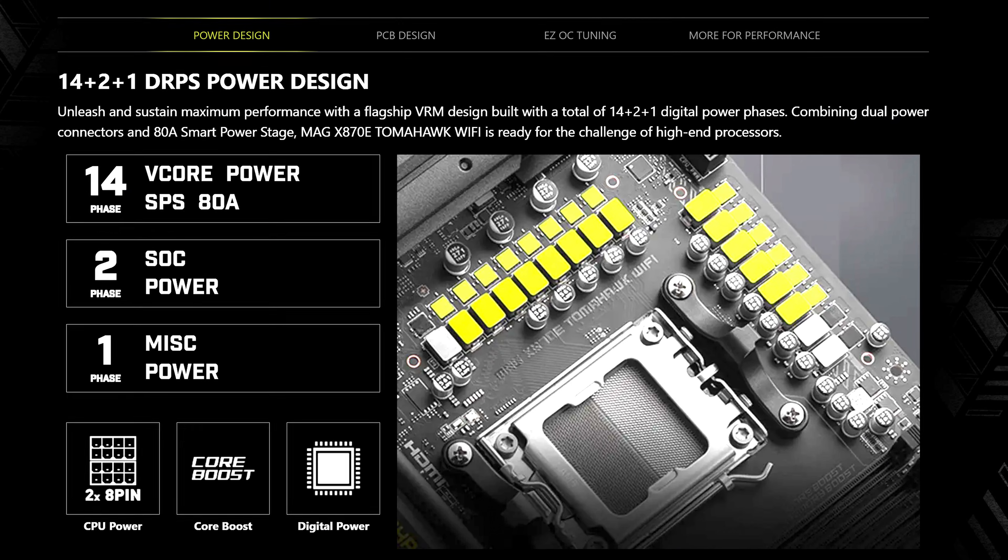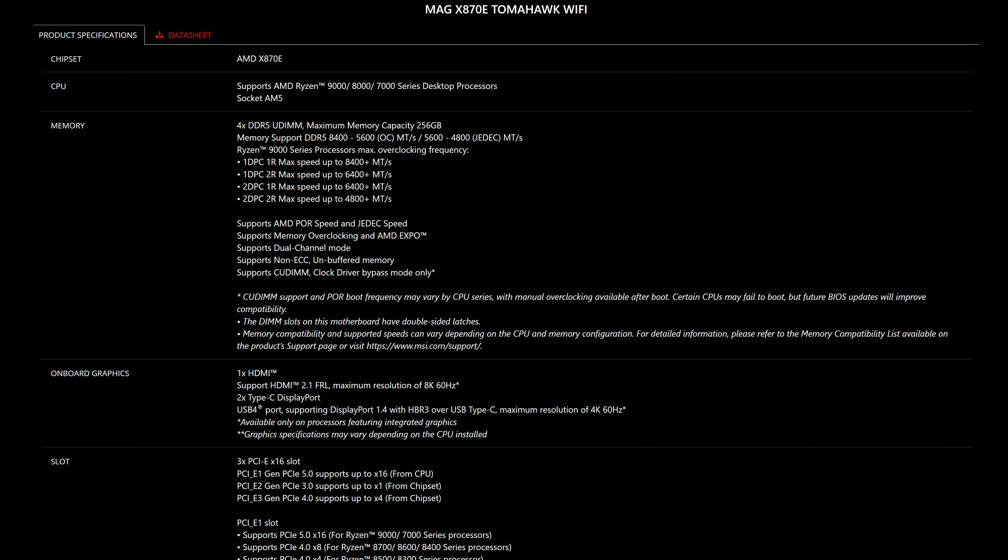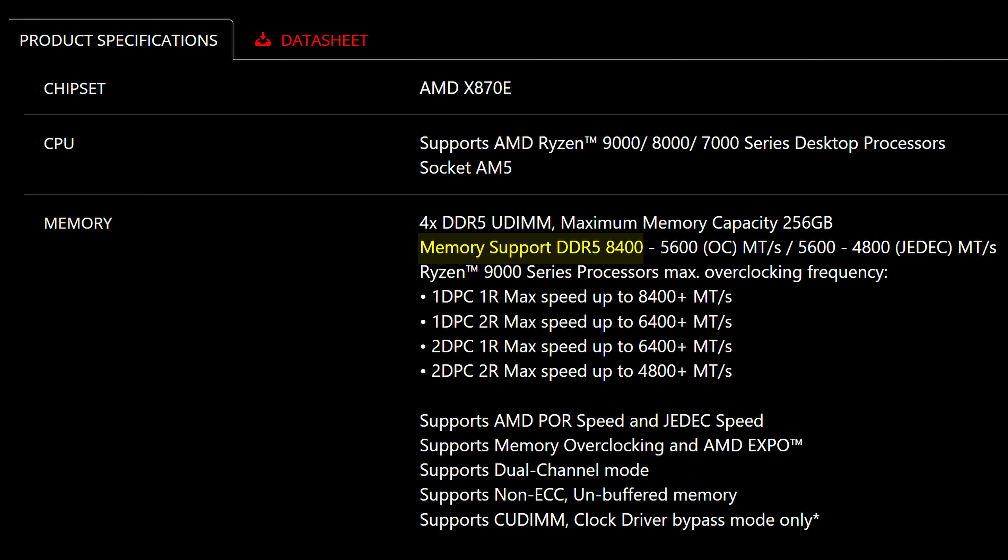Starting off with CPU power, it's the exact same 14+2+1 configuration rated at a maximum of 80 amps. It even has the same maximum memory clock rating of 8,400 mega transfers per second. So that is all the exact same as the X870 variant.